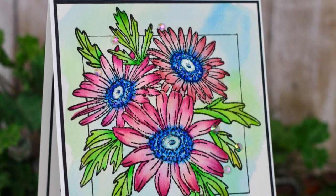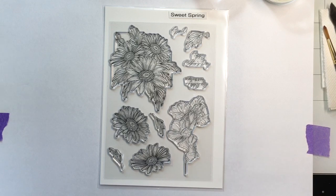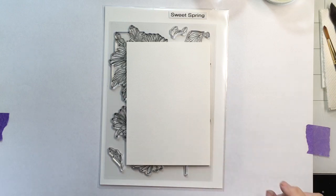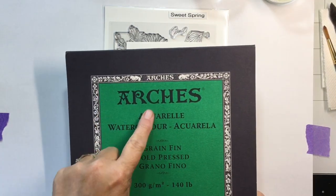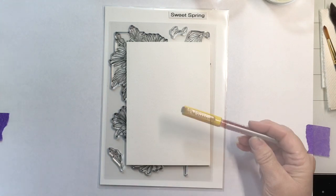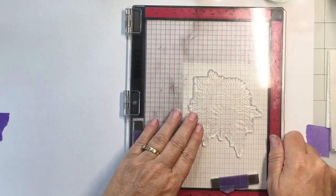Hi everyone, this is Karen Hightower — welcome to my YouTube channel. Today we're going to do a little watercolor using the Sweet Spring stamp set from Gina K Designs. I have a piece of Arches cold press watercolor paper that I've cut down from the big size to a manageable size; I'll trim it up later towards the end of the video. I have the Karen markers that we'll be using today.